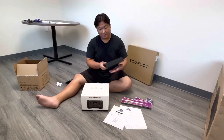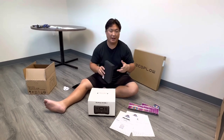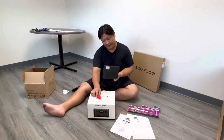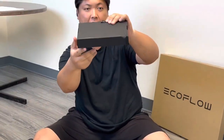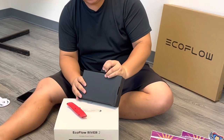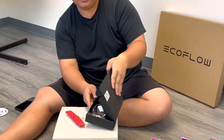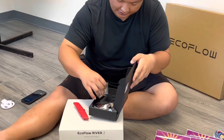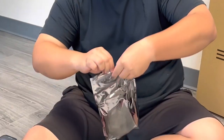The next box is the EcoFlow MC4-to-XT60 cable, about three and a half feet. What's cool about EcoFlow is that everything's got these little lips on the box so you don't really have to slice it open unless it was shipped to you. Let's go ahead and open this up.